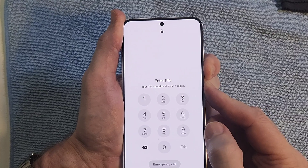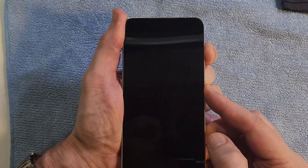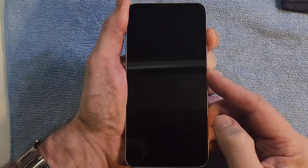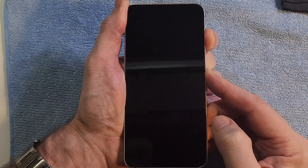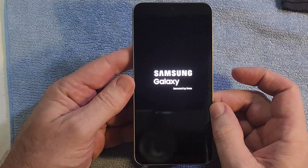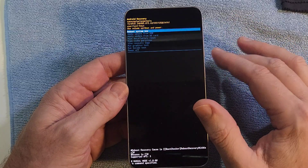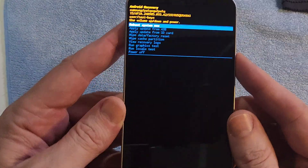It's going to power off, and then we're going to switch to volume up and power as quickly as you can, as soon as it powers off. Now we're waiting for the Samsung logo to show up, and then we'll let go with both fingers as soon as we see the Samsung logo. Keep holding — there we go, right there. Now it's going to bring up the Android recovery menu in just a few more seconds. And here we are at the Android recovery menu.